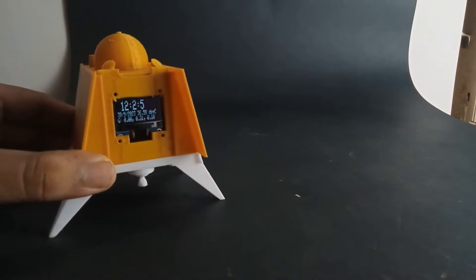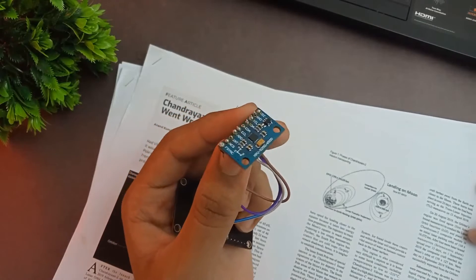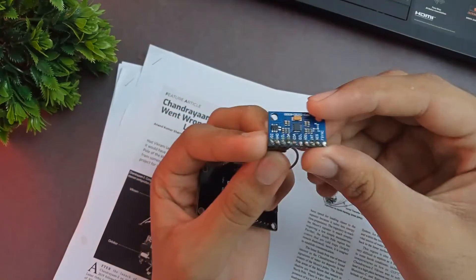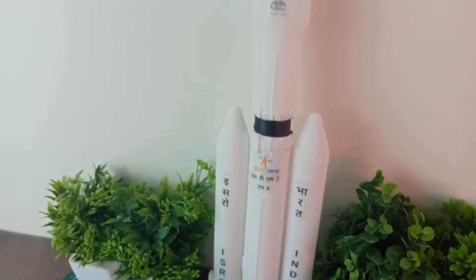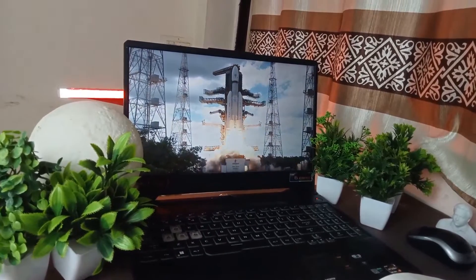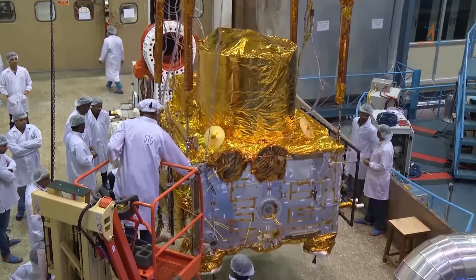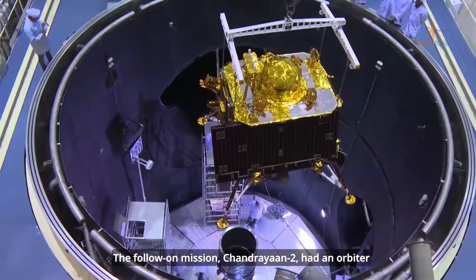A lot of you guys must have seen my previous videos wherein I have made a lot of projects, be it the Vikram Lander miniature alarm clock or the LVM3 rocket which can actually be launched like a sugar rocket motor. Well, for making all of those projects I have used a 3D printer, and hence in this video I am going to discuss the best budget 3D printer for you as a hobbyist, so that you can also make projects of your own.